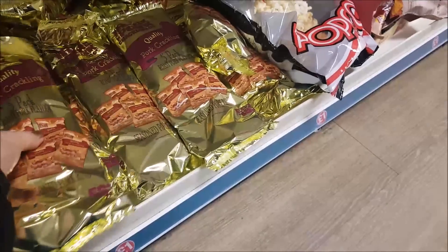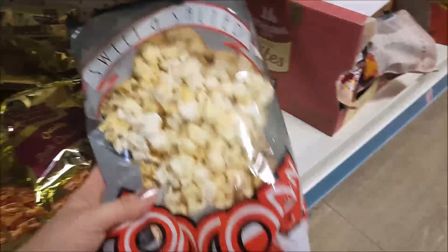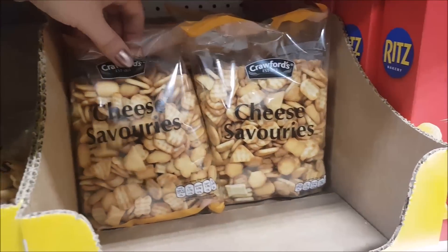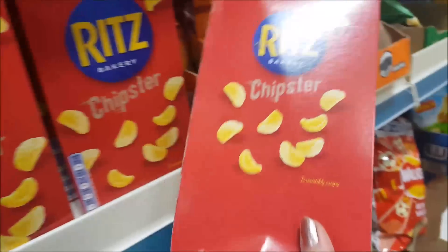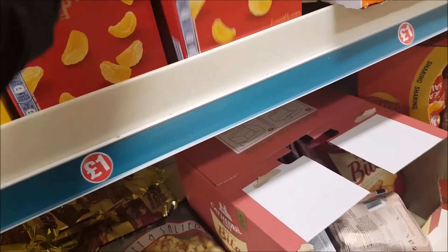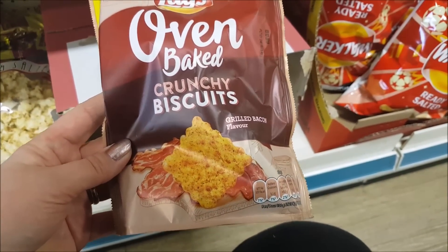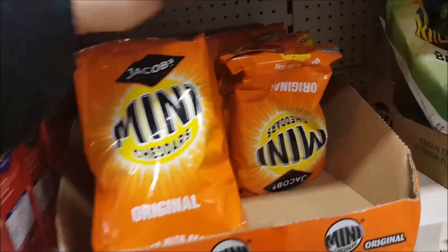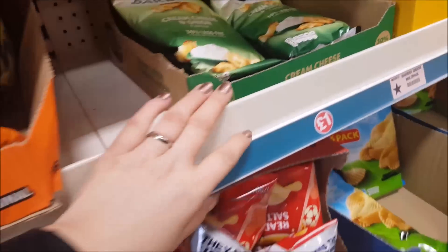And then we move on to the crisps and things like that. We've got some pork scratchings — I think five in a pack with those. Some cinema popcorn, some cheese savoury biscuits. And some Ritz Chipster — I've not seen those before, they're like little crisps. These look quite new — they're oven baked crunchy biscuits, grilled bacon flavour. What have we got here? Jacob's Mini Crackers, the Mini Cheddars. We've got some more of the Ritz ones — a lot of them they bake now to make them a little bit better for you.